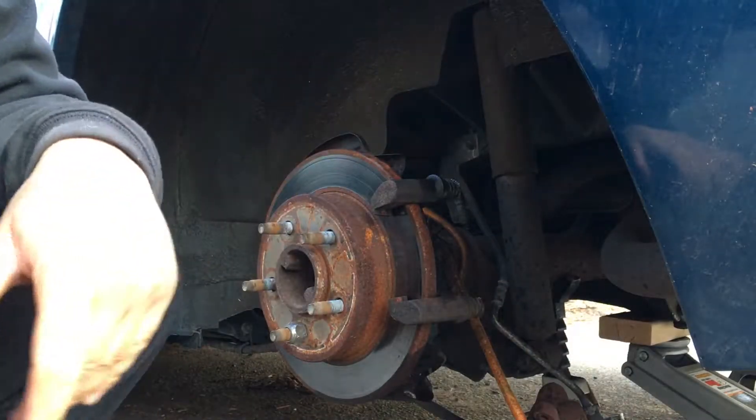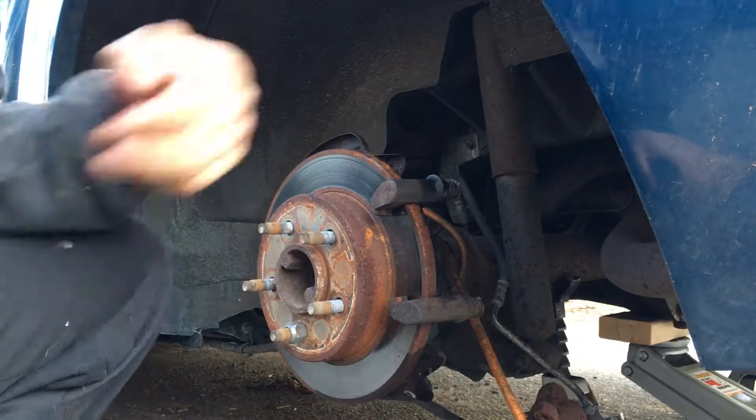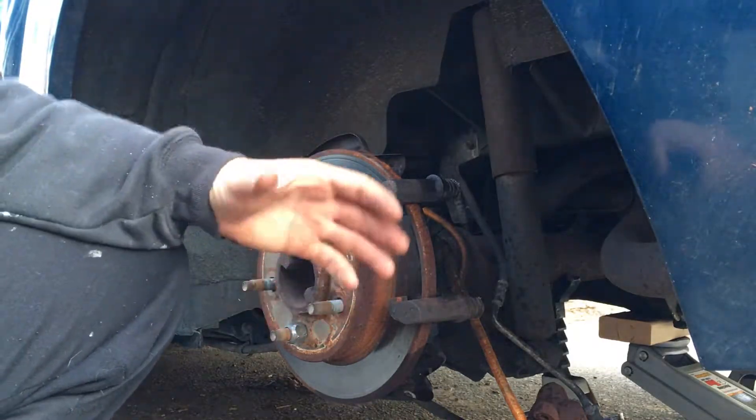I think it's not worth it trying to salvage this. We'll just remove the bracket and buy a new one. Even if I get the pins out, the inside is going to be very dirty with rust, and I think it's too late.